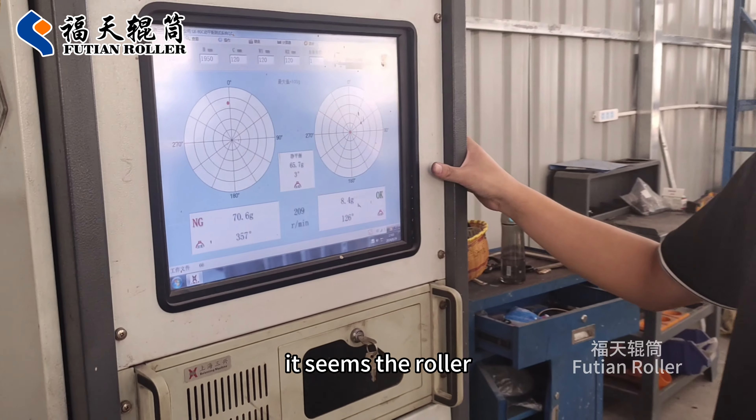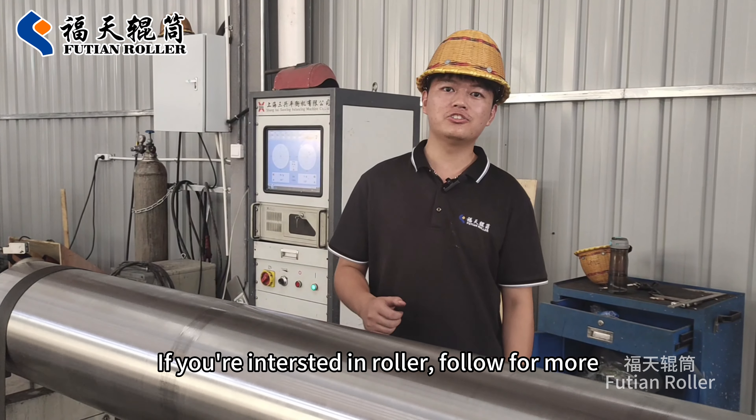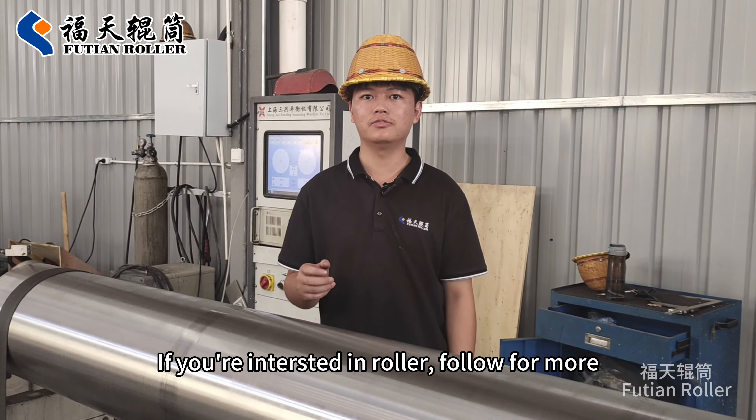It seems the roller reaches the requirement of our customer. If you are interested in rollers, follow for more.